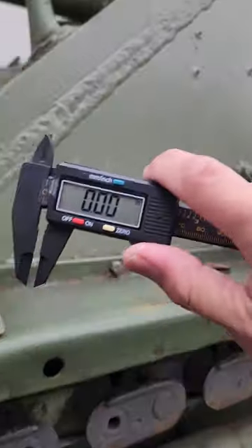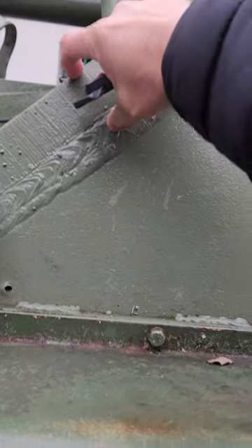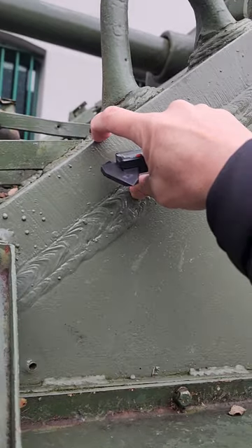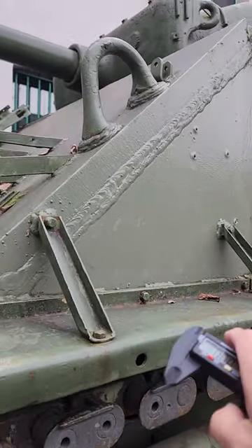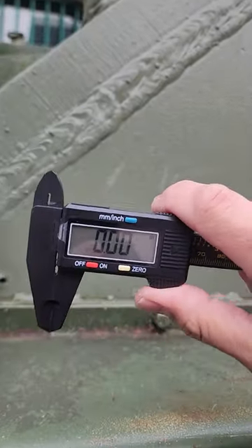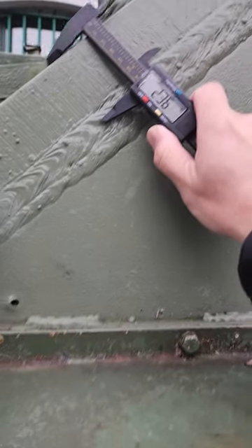Welcome to my channel. In this video we are going to do an actual measurement of the thickness of the frontal armor of this Sherman tank. This is the M4A3A8 Sherman, the latest Sherman variant produced during the war. We are going to use a Vernier caliper to measure the actual thickness.